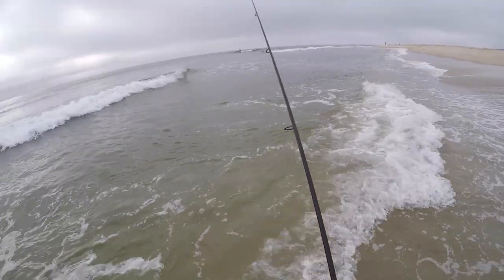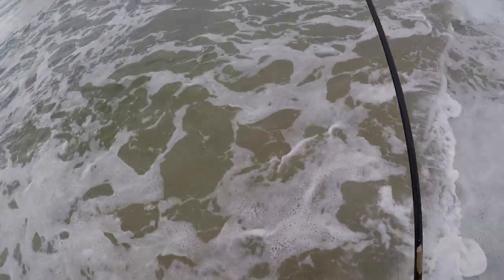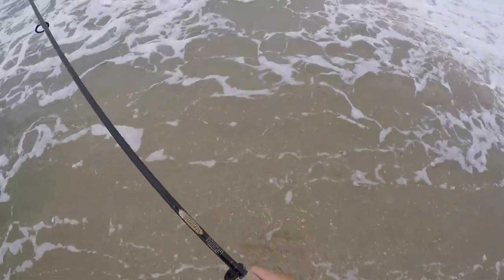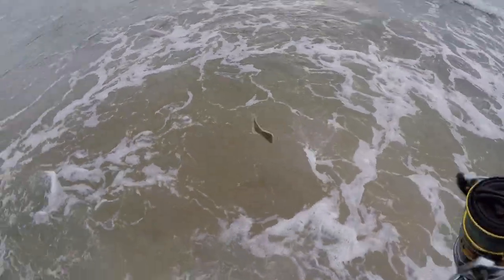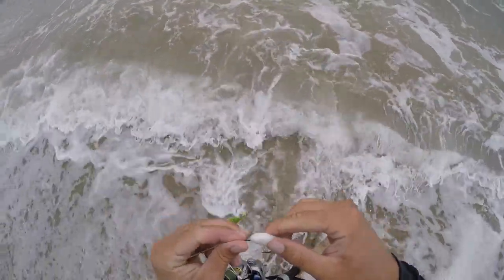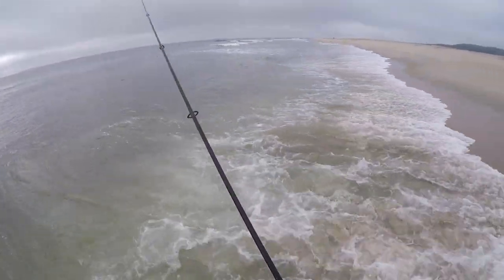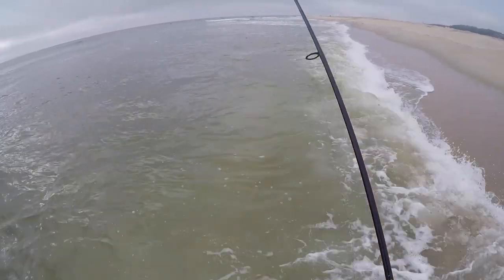Right here I'm fishing along this drop-off — the beach just drops off into a little pocket. There's tons of bait in this drop-off, tons of spearing, just schools of spearing. I'm looking at it right now but the GoPro doesn't pick it up. These fluke are just hanging out in this drop-off right where all these schools of spearing are. I don't even have to cast five feet in front of me if I really want to — I'm casting parallel with the shore, but in all reality I could just drop it right down in front of me.